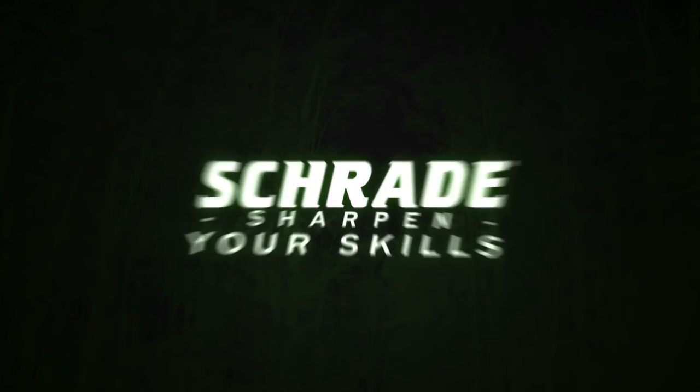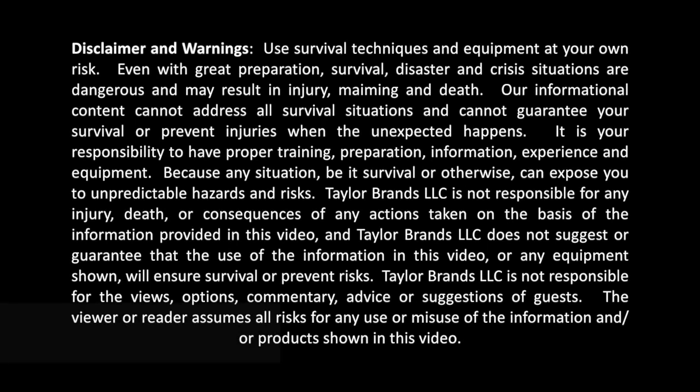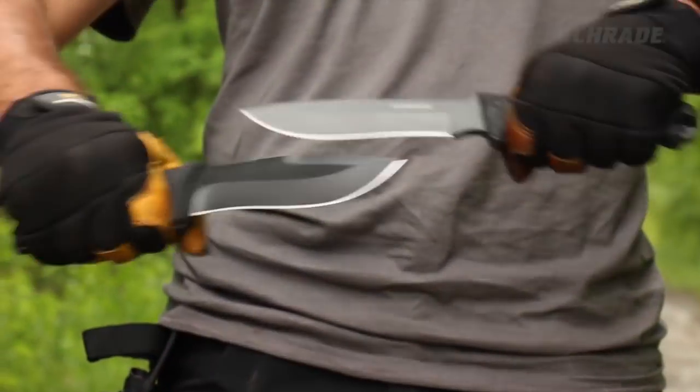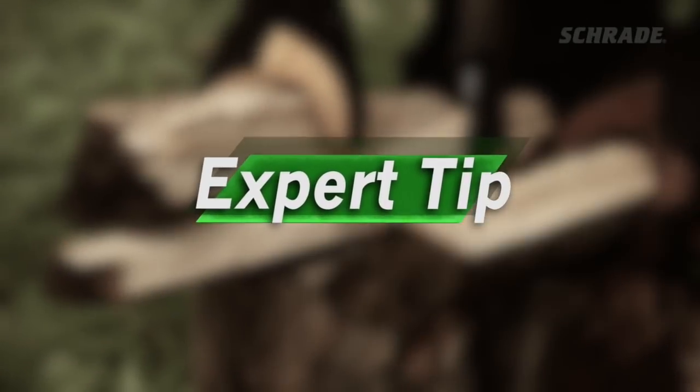Schrade Quick Tips — sharpen your skills. In this Schrade quick tip video, we're going to give you a fast and simple solution to gather bone-dry heartwood from even the wettest of logs using only a knife and this easy batoning technique. Stick around to the end to find out the best way to baton wood, plus some warnings against common mistakes beginners make, and some expert tips along the way.